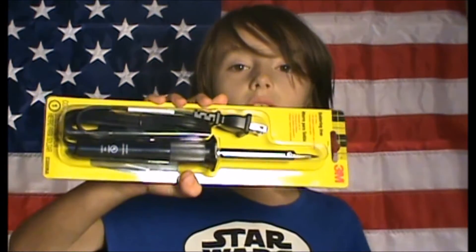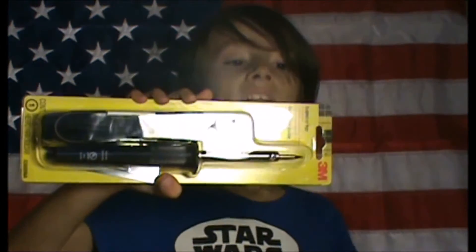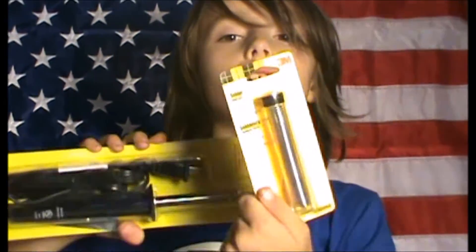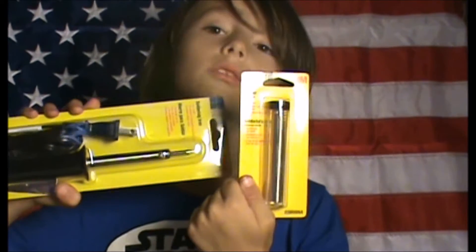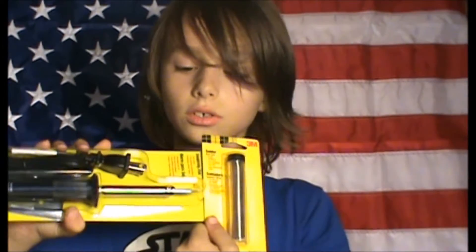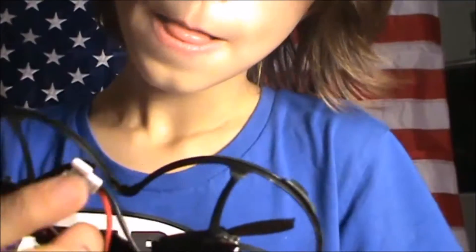Yesterday we went to Walmart and bought this soldering iron — 3M brand — for under six dollars. The solder we also bought at Walmart was three dollars, so all together it was nine dollars. Let's see if it's worth it.